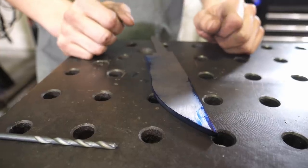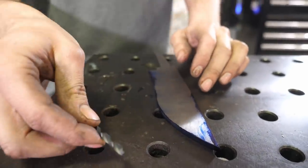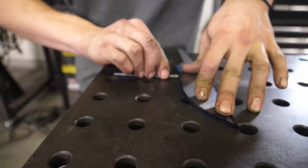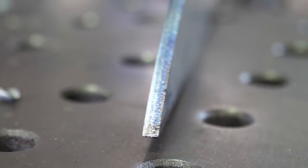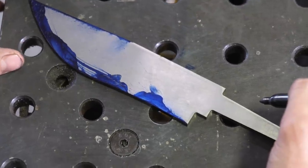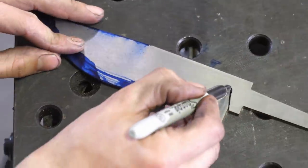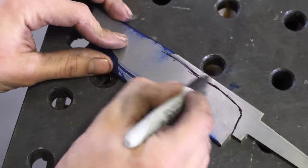We're gonna use the poor man's height gauge. I put Blue Dykem around the blank and I'm taking our 3/16 drill bit to scribe a center line on a flat table, so that when we grind our bevels our edge is completely centered within the blank. Before heading into the grinding room, I'm gonna take my Sharpie and give a rough line as to how I want my bevel to look.